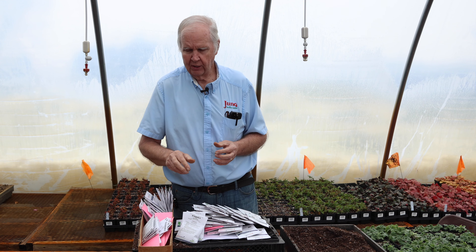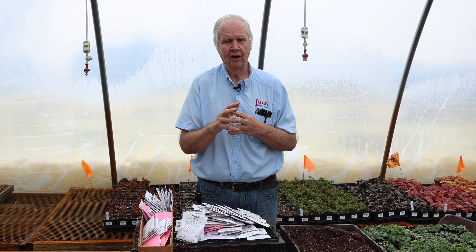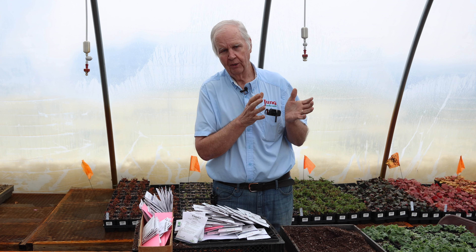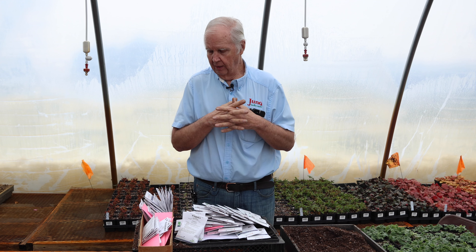That's the last of our vegetables. I hope you got something out of this video. One thing I like to tell people: keep a notebook. A lot of people put the seed packet on the stake at the end of the garden row and the wind blows it away and they wonder what variety they used. Write down what varieties you use, when you planted them, and if seeds started indoors were too leggy or not big enough, adjust timing next year. Over a couple of years your notebook will become very valuable. If you enjoyed this video please subscribe to our channel and hit the like button. This is Dick Zondag, the Garden Doctor.